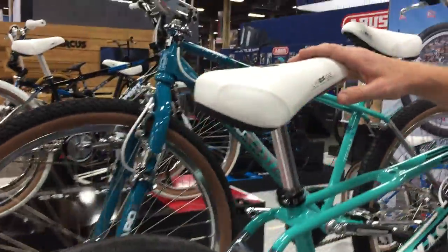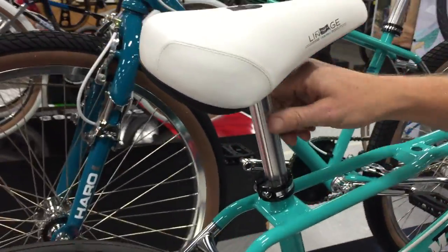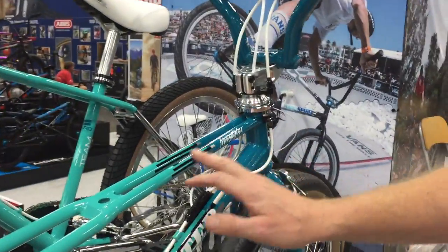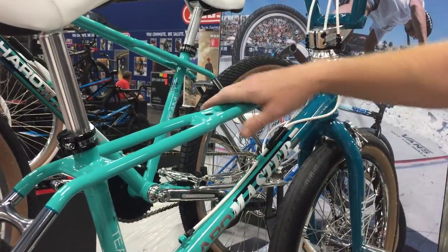We've gone with the Pivotal this year, so it's got the fat Pivotal seat, more adjustment, still got the fluted post in there. As it was last year, the whole bike has a clear coat over it, so it's a beautiful finish all the way through — scuff resistant.